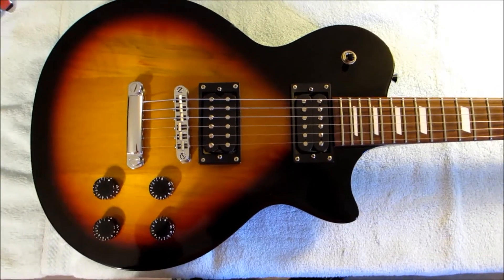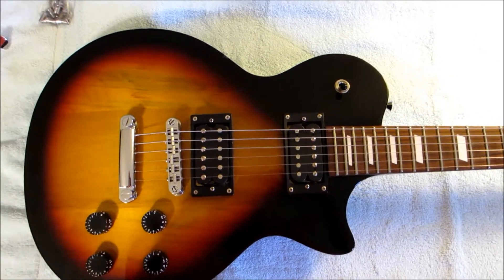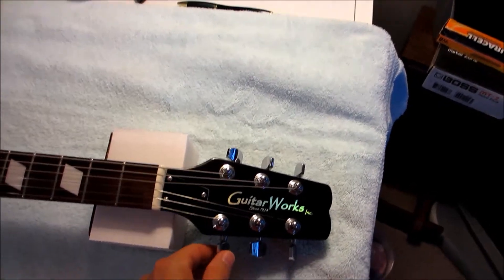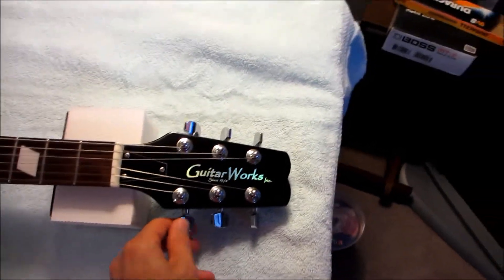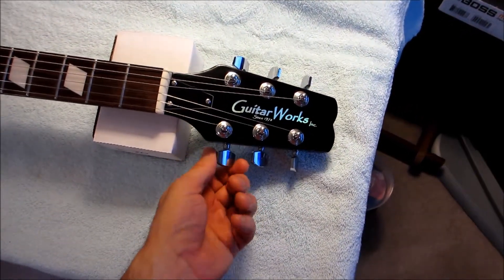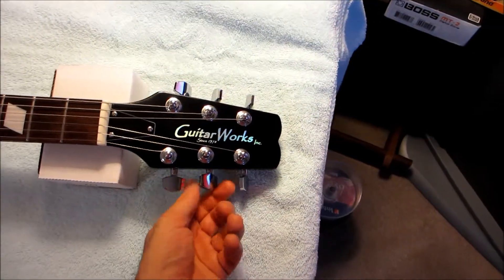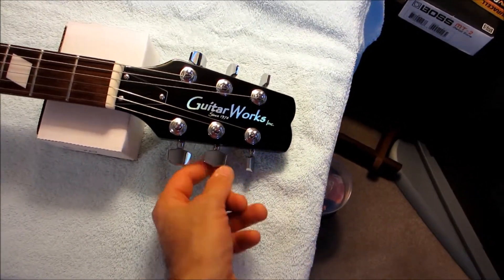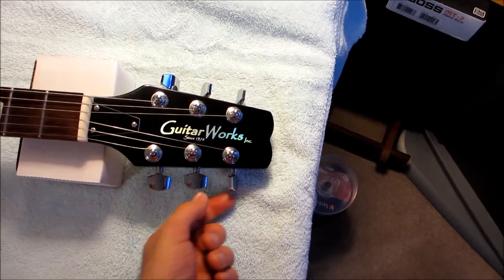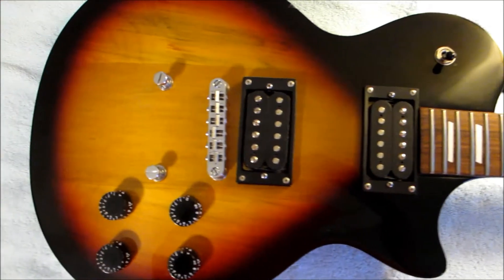The bridge is a Tone Pros locking bridge so it's locked in place and won't come off the guitar. One of the great things about locking tuners is it makes changing strings so much easier — you don't have to unwind anything, you just unscrew the back of the locking tuner, the string comes loose, pops right out, and you're good to go.